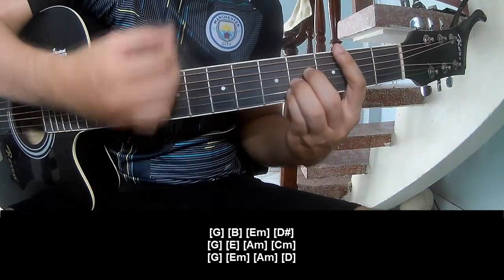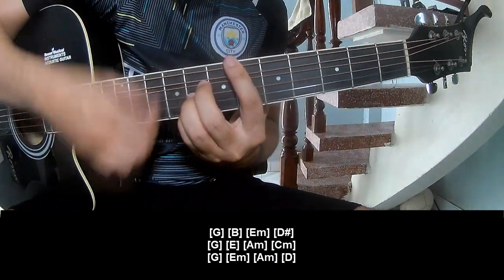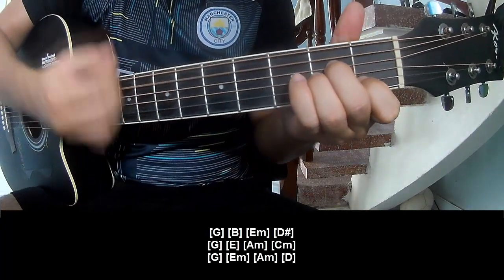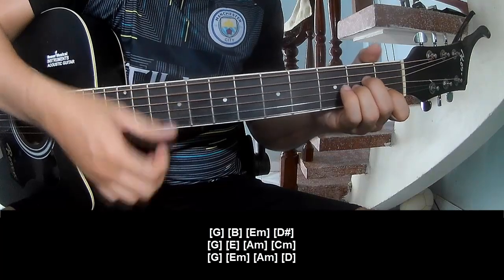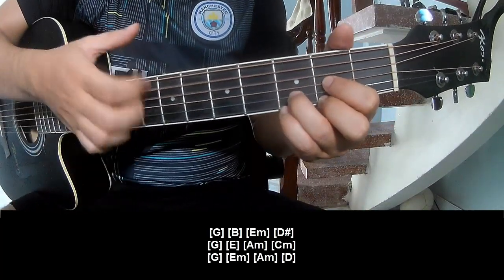B, Em, D. G, E, Am, Cm, G, G, Em. Am, G. G, G.